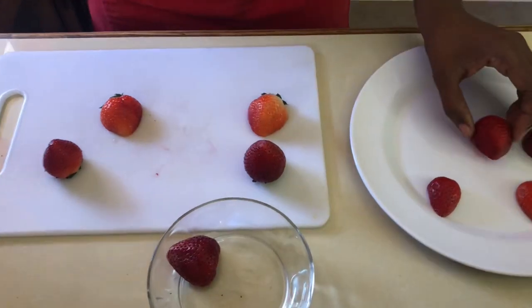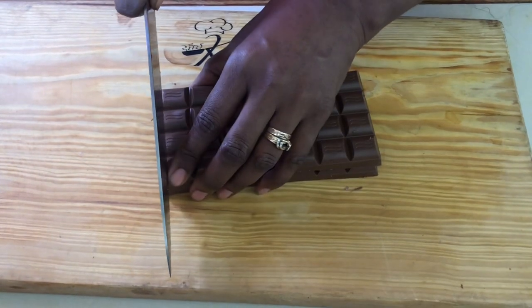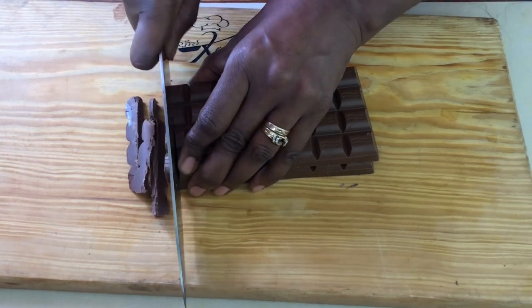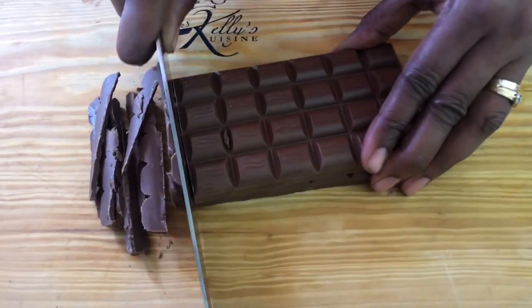Once we have our strawberries nice and even and dry, we'll prepare our chocolate. When choosing your chocolate, it's important to choose the right type so it can melt easily. Make sure when you go to the supermarket that your chocolate has cocoa butter in it. To melt it, we're going to cut it into small sections — it makes it easier.